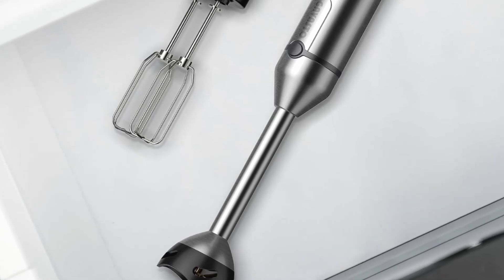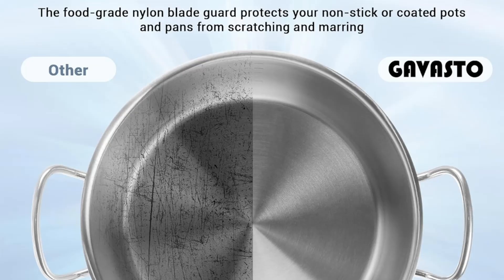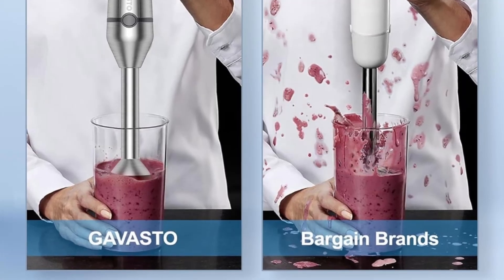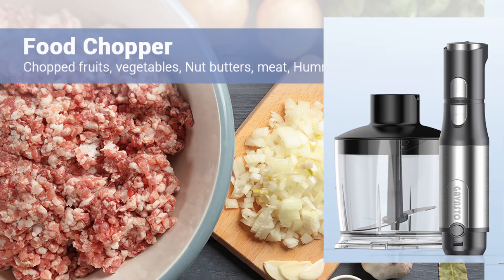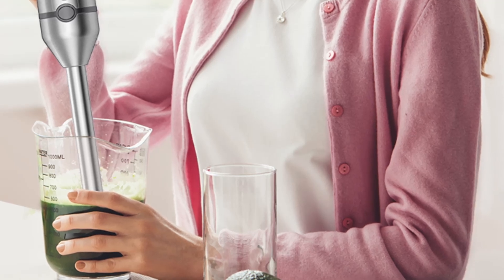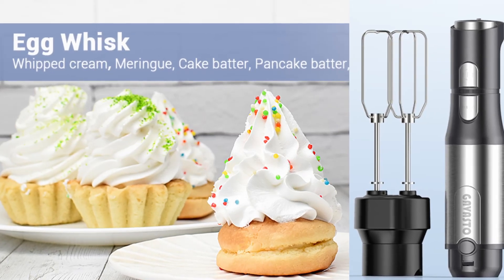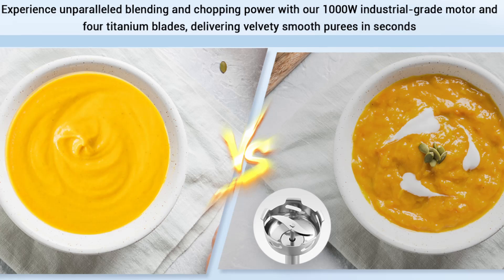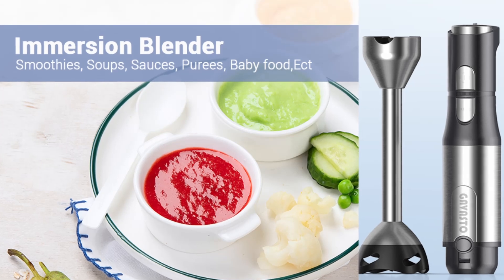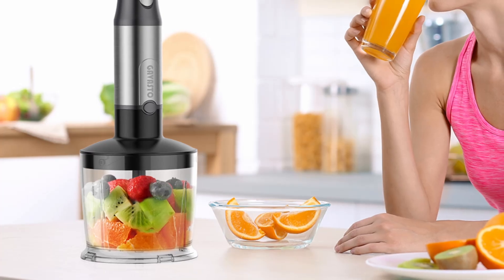When investing in a kitchen appliance, having a reliable warranty and customer support is crucial. The Gavasto Immersion Blender comes with an impressive 5-year warranty, which is significantly longer than the warranties offered by many other brands. This extended warranty reflects the manufacturer's confidence in the quality and durability of their product. In addition, Gavasto offers 24/7 customer support, ensuring that any issues or concerns are promptly addressed, providing peace of mind and ensuring a positive experience.